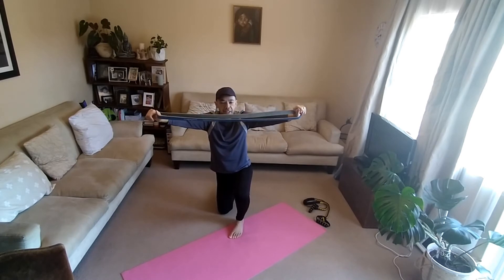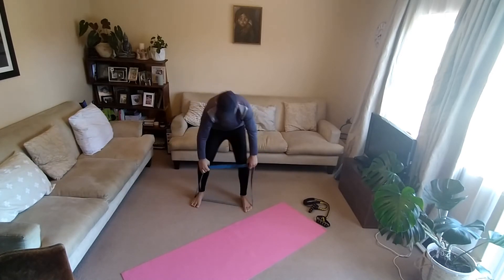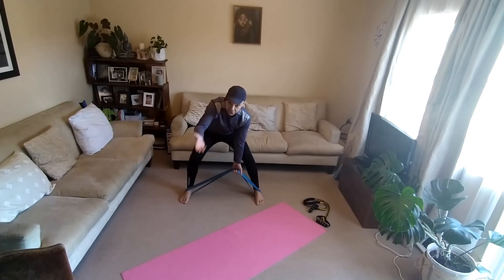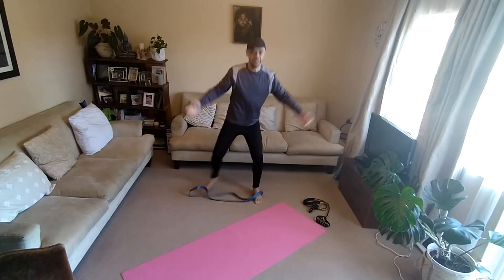We're going to do a reverse bent over row for the back — a little bit of biceps, a little bit of lower back as well. Stand in it with your feet like this. Bring both — reverse grip. Bend over, back straight down. 1, 2, 3, 4, 5, 6, 7, 8, 9, 10, 11, 12, 13, 14, 15, 16, 17, 18, 19, 20. Done.